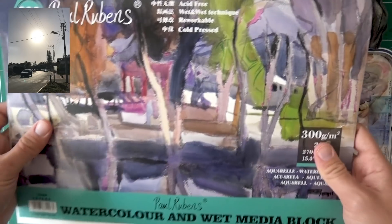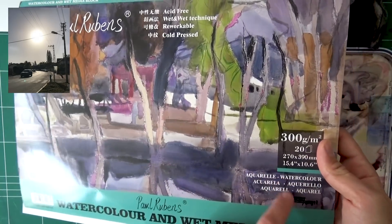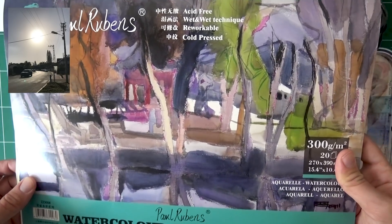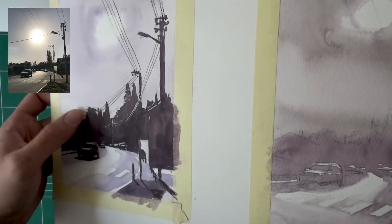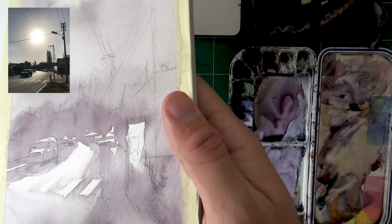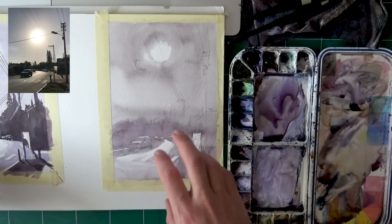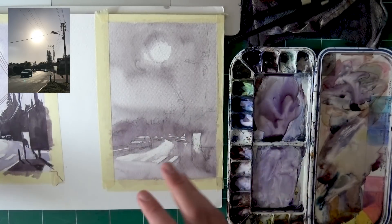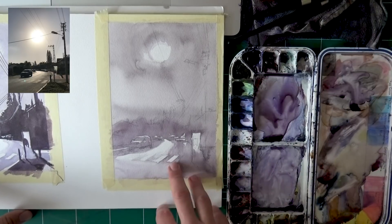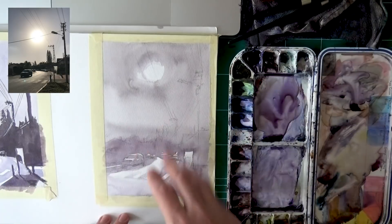I'm going to let this dry now. Before we move on I just wanted to show you the paper — it has a really cool wrapping. Paul Rubens, this is 300 grams, acid-free, with most of the good characteristics of a good paper. The material feels very different from Arches and Saunders Waterford — it does remind me more of Fabriano paper. So it's not my favorite but it's still decent — it doesn't buckle too much and gets the job done. It actually comes in a block that you just cut out the different sheets. Now let's zoom back in and continue.